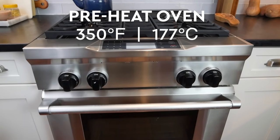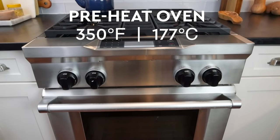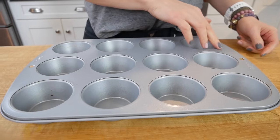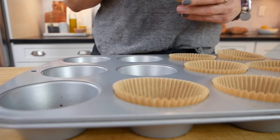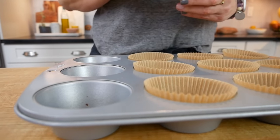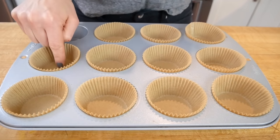The first thing I'm going to do is preheat my oven to 350 degrees Fahrenheit. Here I have a 12-cup muffin pan and I'm going to add some muffin liners. Alternatively you could spray it with cooking spray or coat with a little butter and/or coconut oil — we just want to make sure the muffins don't stick to the pan.